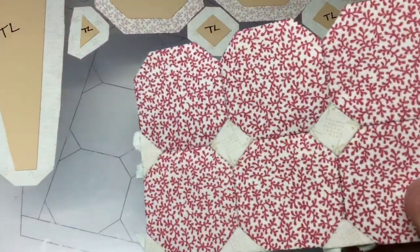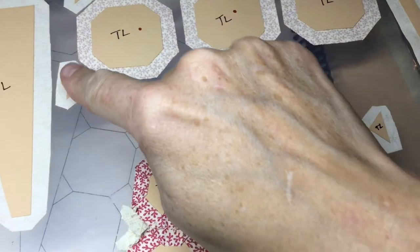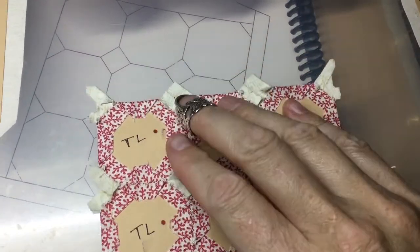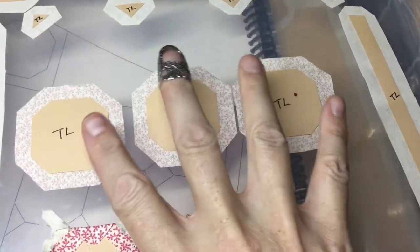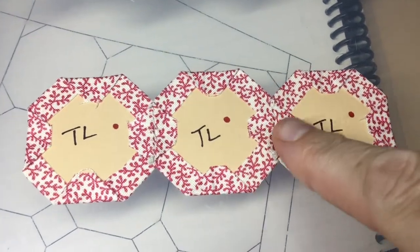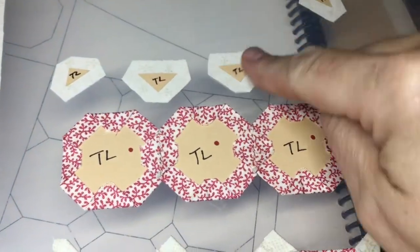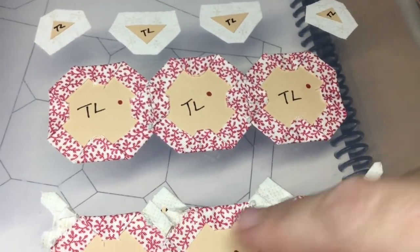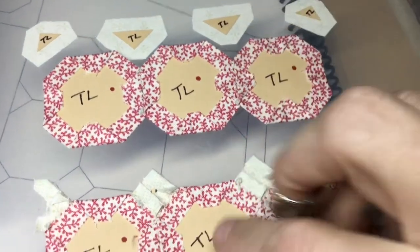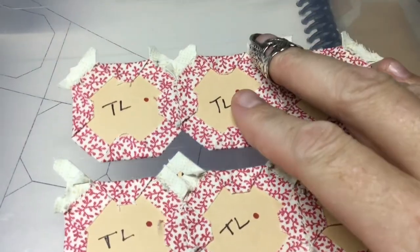I've got the octagons of the second row assembled and now I'm going to put it onto the first row section. I've added the second row of octagons — this is what it looks like from the front. The next thing is to baste and add on the next row of little squares and triangles. The squares and triangles are on this section, so now I've got two rows with all the sections filled in. I've assembled the third row of octagons and I'm going to attach the little pieces to the top of this single row before attaching it to the rest of the assembly. I've attached my triangles to the top of this row, and now I'm going to attach this to the rest of the assembly.